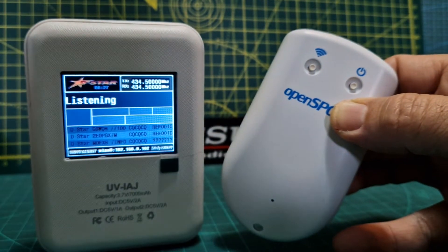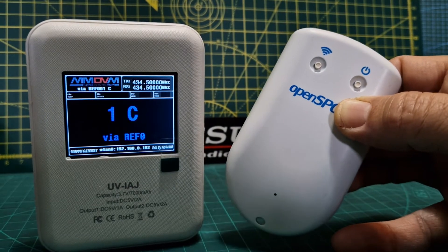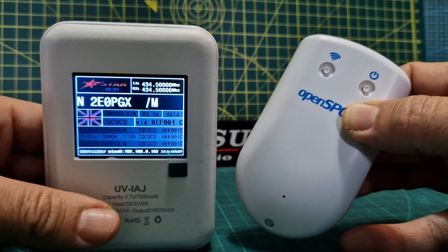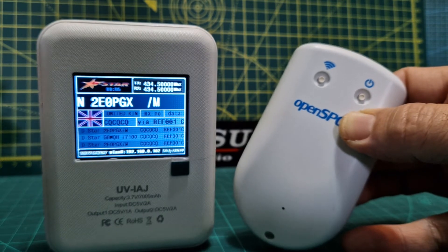If SharkRF made a hotspot with a built-in screen... What they have done is brought out a new app so it's easier to configure using your mobile phone and PC, but it still means you need two devices. The good thing about a hotspot like this is one device and it just works great.